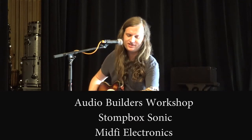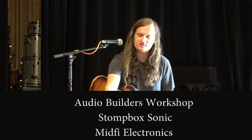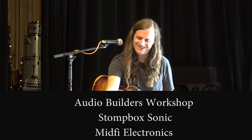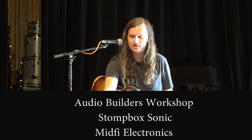Then lastly is the Deluxe Pitch Pirate, which is a modulation delay, basically. But with everything, you can go from zero to whatever. It has a really wide modulation range.